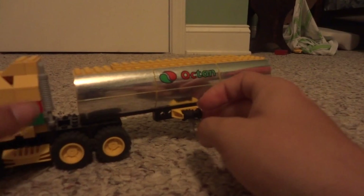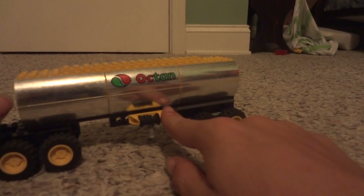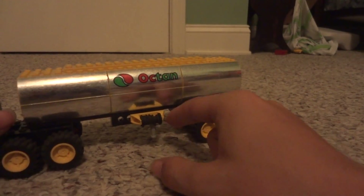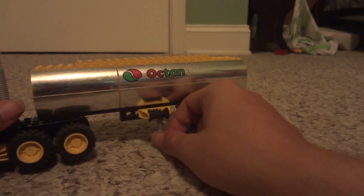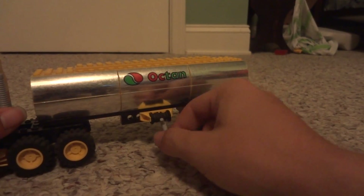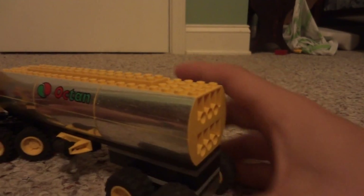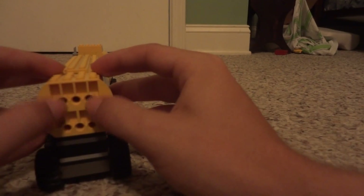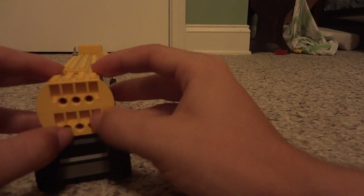It's an all brick-built trailer base, including the wheels and everything. Then you have a little hose for your gasoline transfer. The back is pretty basic — I don't even have any lights on it. I may actually put some lights back here and do something different with that.